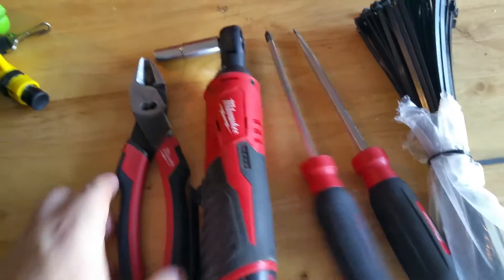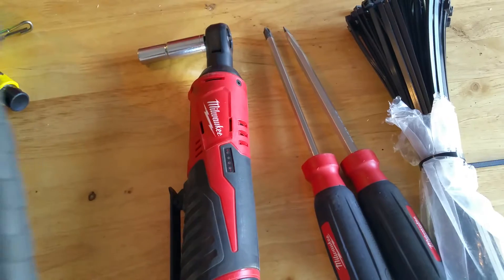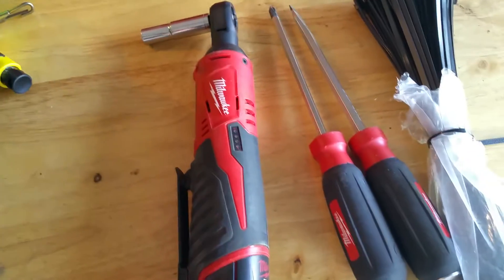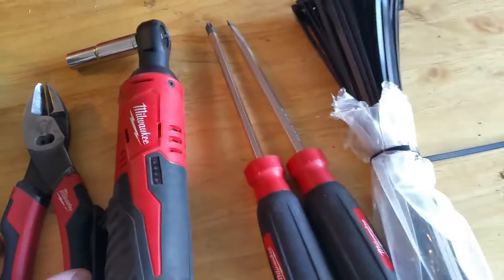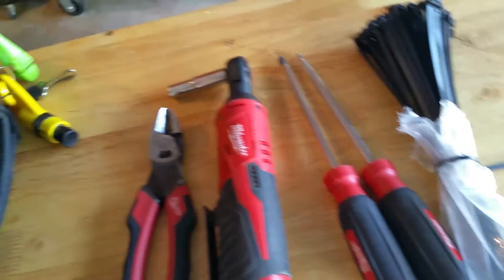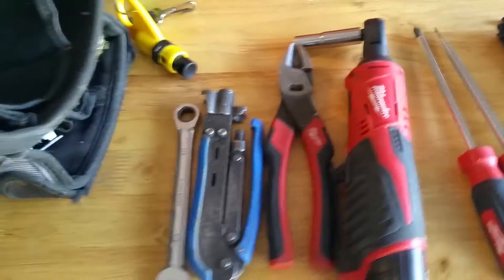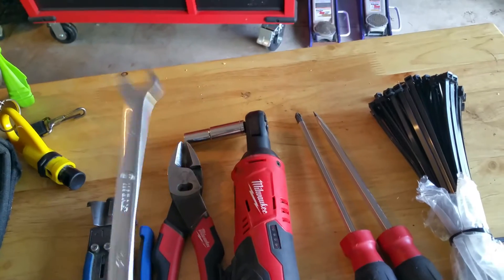Diagonal cutters — dykes if you want to call them. I've had these for a couple of years, maybe two years now. You can see they are worn in, and that's a lot nicer than ones that are stiff. Obviously you're going to have a connector RG6 crimping tool. For half-inch — the new dishes and pretty much any other HD dishes are all going to have half-inch bolts, so a ratcheting wrench is a time saver.